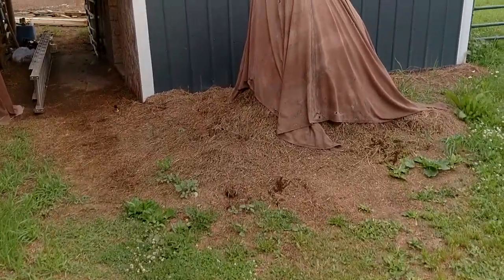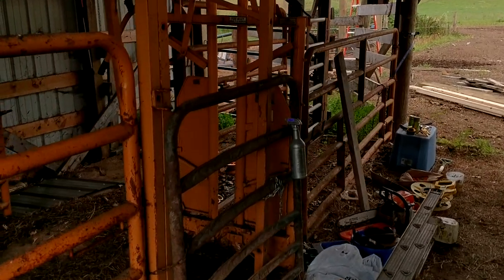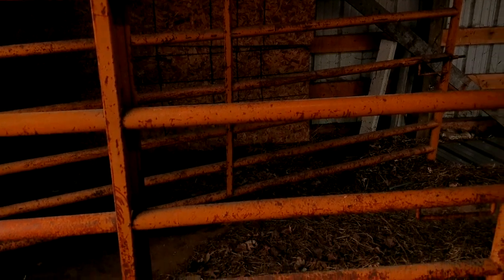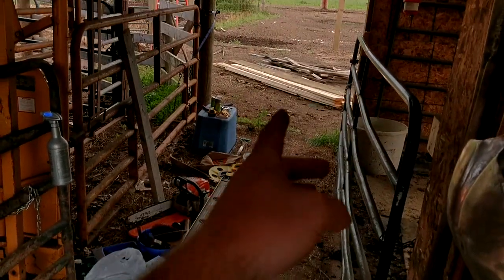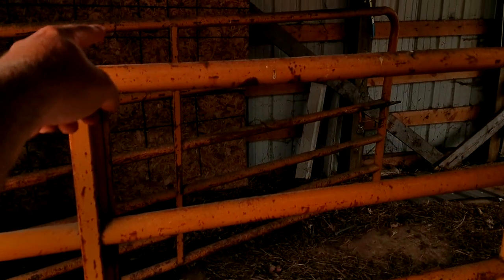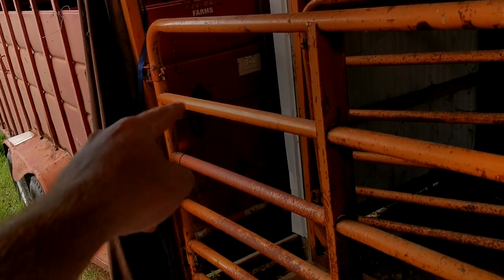I have water run out here. I have power run out here. And soon I'm going to have Wi-Fi run out here. I have my chute. I have this alley that I built out of an old calving pen that I can swing this gate to run cows back out this way — whether I want to run a cow into this pen or one of these other pens, or back out to pasture. I can take those two OSB boards off. If there's a gate on the other side, I can run steers out that way, or I can swing this other gate here in — that would run my steers back out to their pen. Or I can have them both closed here for loadout.